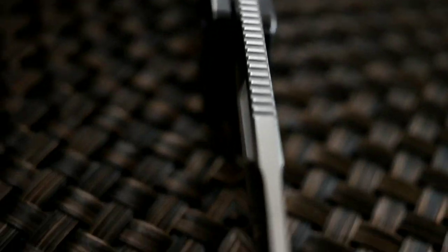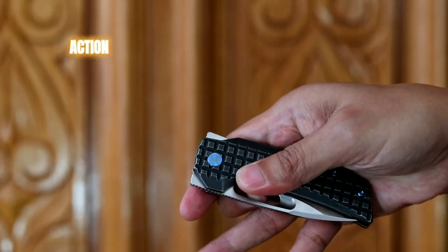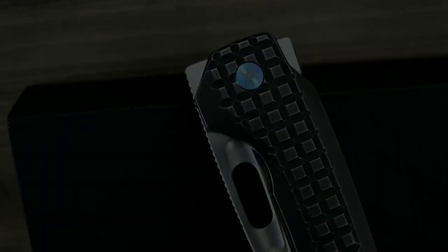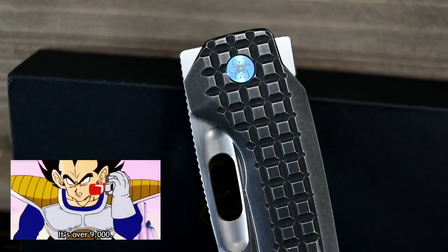In general, the Nimble handles well and should be more than sufficient for your normal everyday package, cardboard, paracord, and fruit cutting adventures. With its multiple deployment options, the Nimble definitely lives up to its name, registering high on the fidget factor scale.